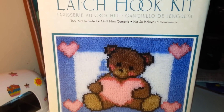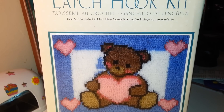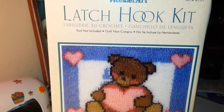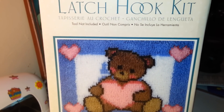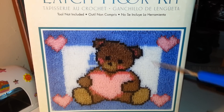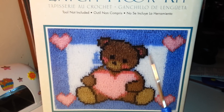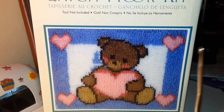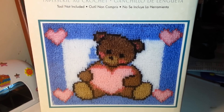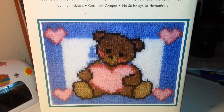I'm going to show you guys what the kit consists of and how to do it, and later I'll do videos on my progress. I purchased two kits because they were on clearance. This is one of my favorite patterns with the little teddy bear. The good thing is you can make it into a rug, a pillow, or hang it on the wall.